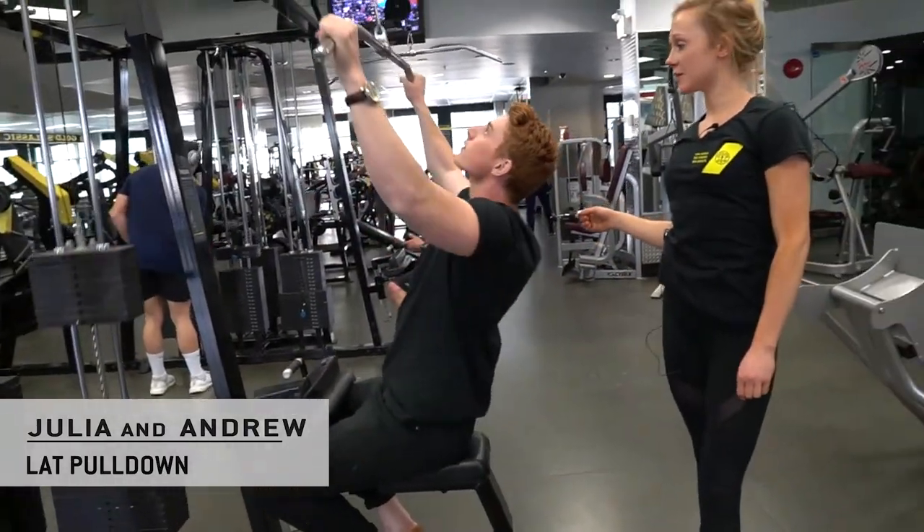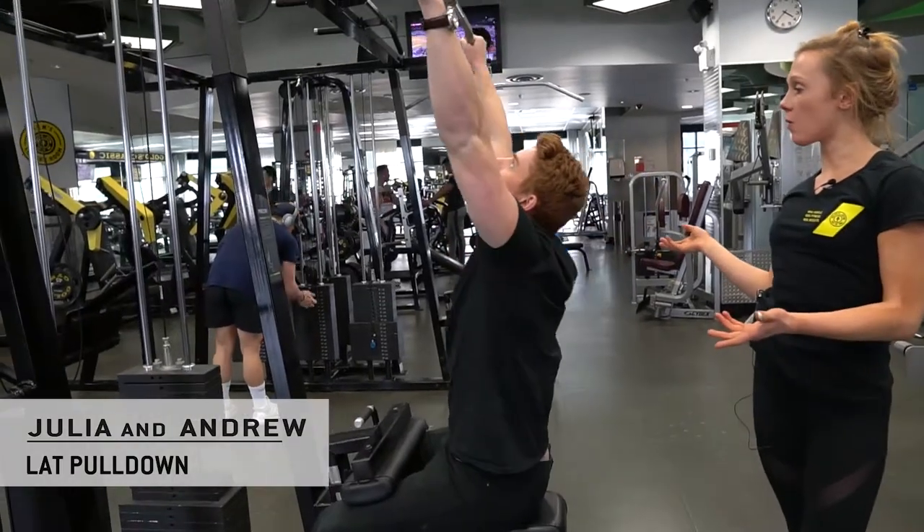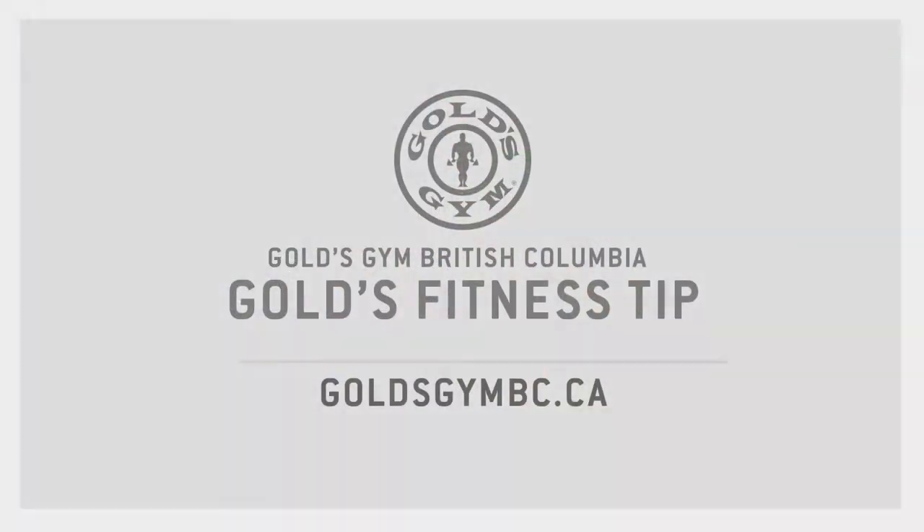Awesome. See, it's great form and he keeps that hold. Right? Good. And hold.